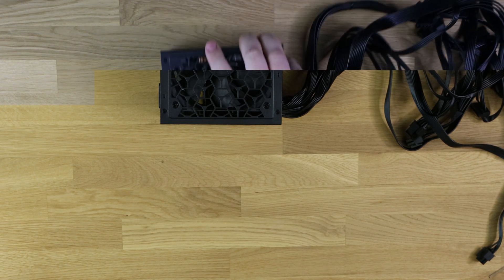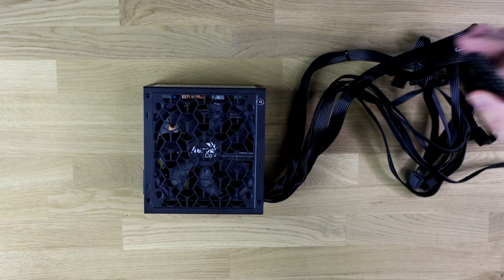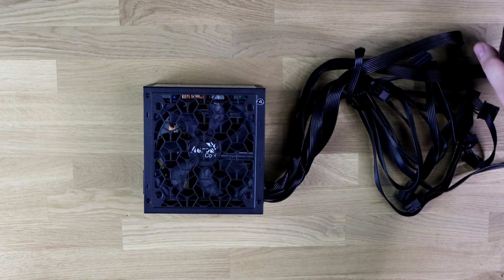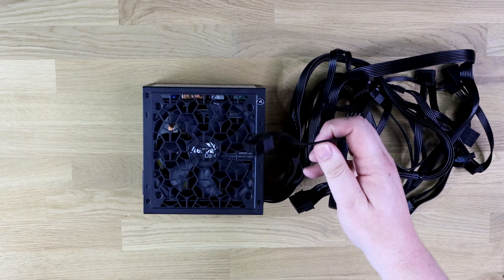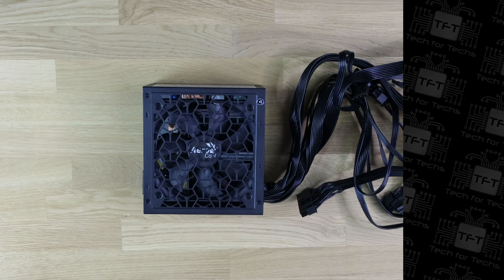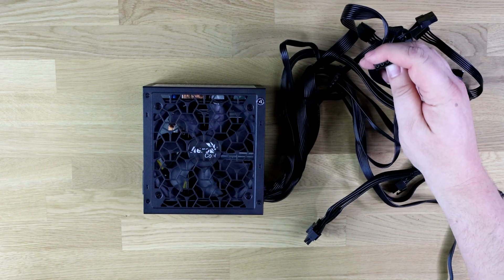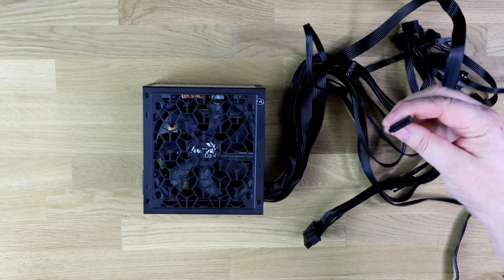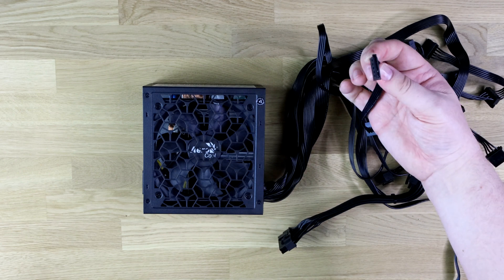The power supply itself has multiple cables. You've got your 24-pin connector which plugs into your motherboard, your PCI Express connectors — four of those total, on two cables with two each. You've also got your old traditional Molex four-pin PATA connections, four of those, and six SATA connections which are mainly used for solid-state drives these days.